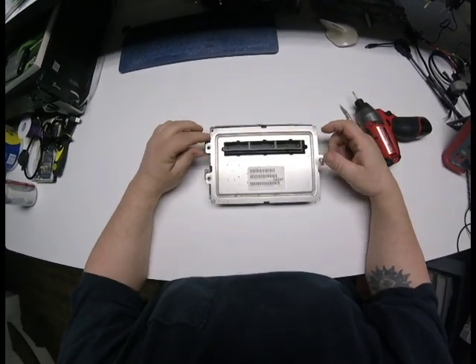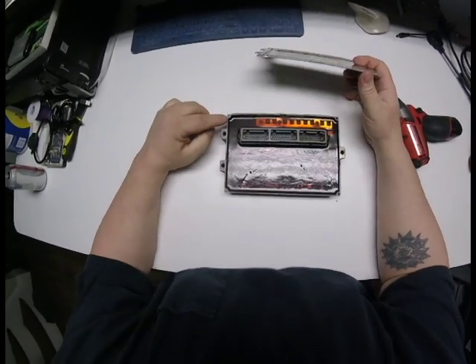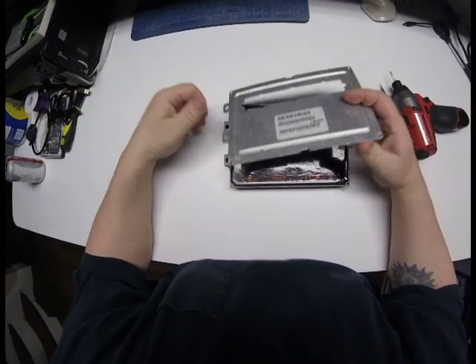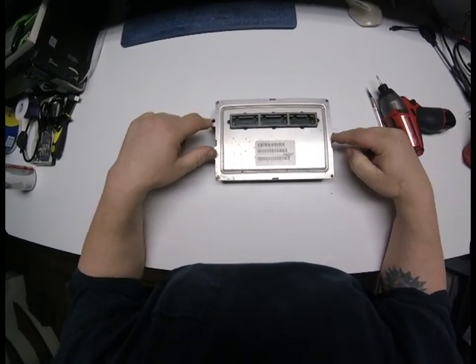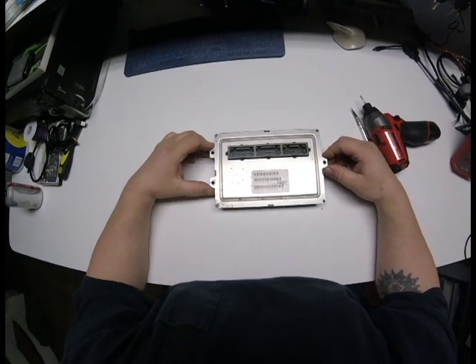First, you remove the cover. Four screws in the top. Very common for these screws to break like this — nothing to worry about. Basically, all these screws do is hold the plate to the front of this, because when you bolt it to the vehicle, the bolts go right through the front cover also. So that's what you want to do first.